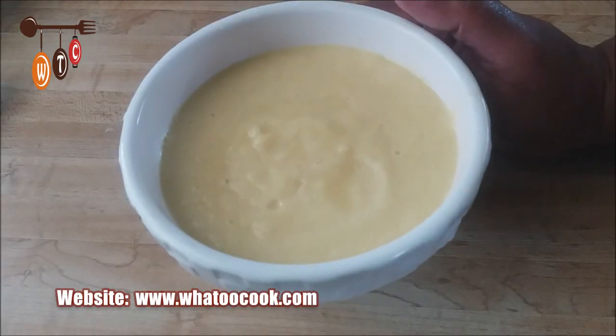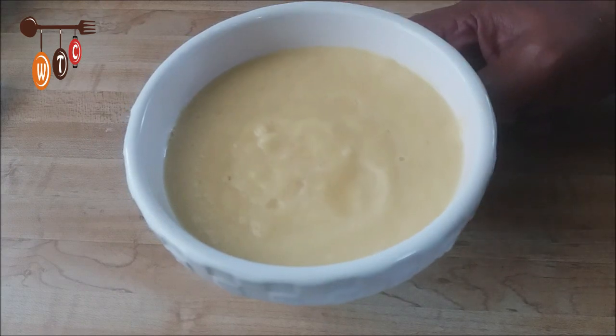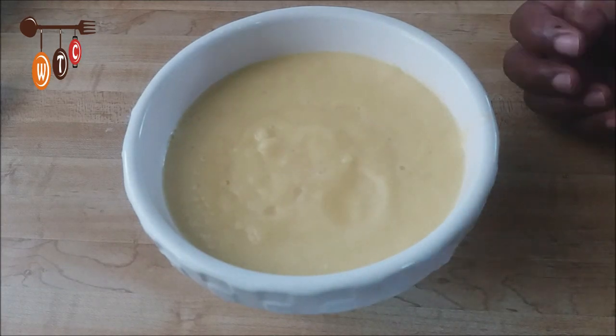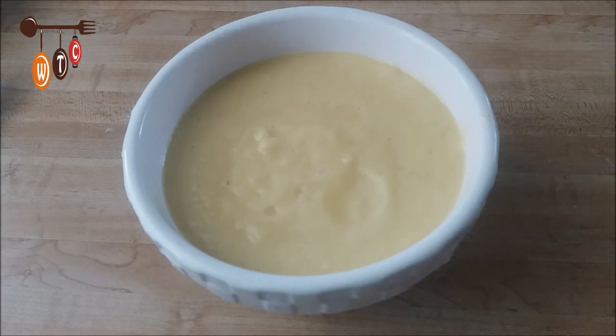This is my pineapple after it was blended in the blender. This comes up to about 2 cups of the blended pineapple. I had to add a small bit of water to get the blender going. Now I'm going to transfer this to my pot and put it on the stove.